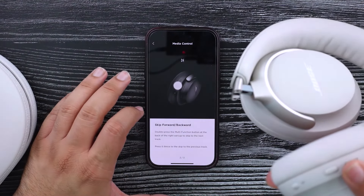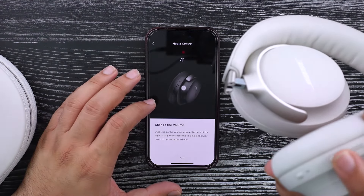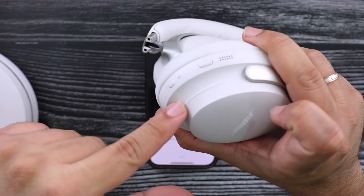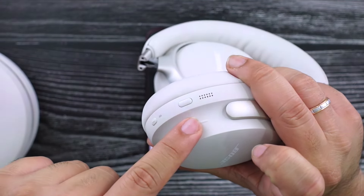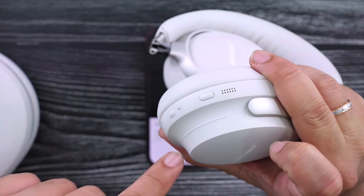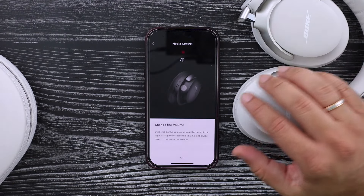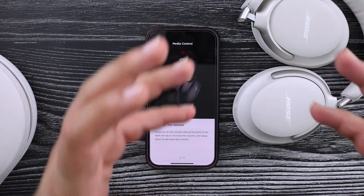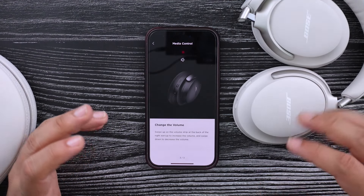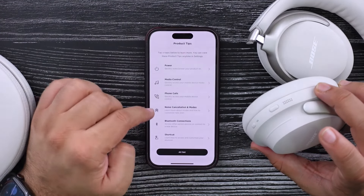Once you skip that, you can go ahead and name your headphones. I'm just going to choose 'ultra headphones' because I have no imagination. It will give you a full rundown of what the features of the headphones are, especially with the buttons. Play/pause is this button right here — there is no touch control for that. This button is going to handle play, pause, skip forward and back. The volume is this slider right here. Sliding it will change the volume. I actually like this implementation because there's a little bit of a tactile feel, so you know exactly where to swipe.